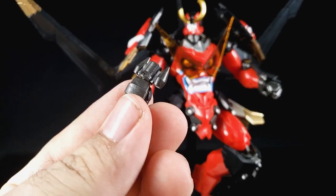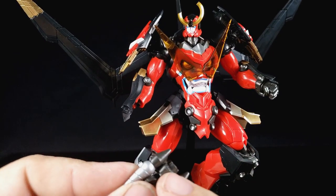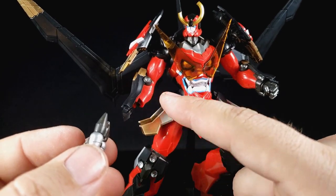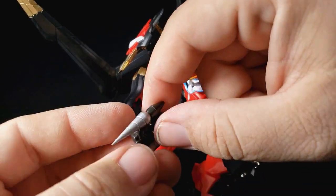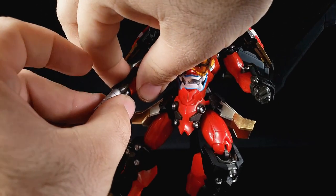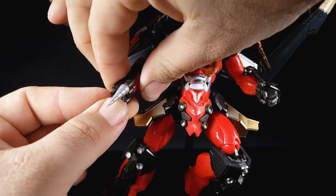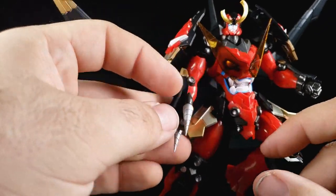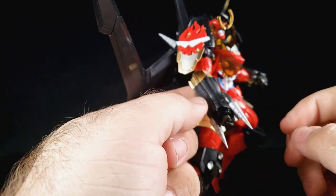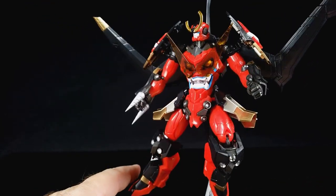If you want to replace the little wrist pieces, they just slide out. You want the slanted side facing down — you can see the little cutout — and it just slides up on the peg. There it goes, and now you get the drill hands, which is pretty cool.